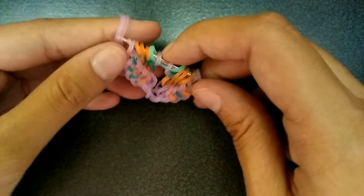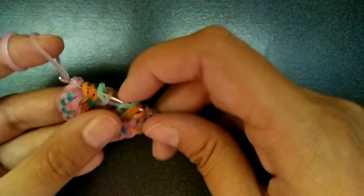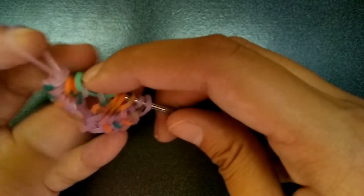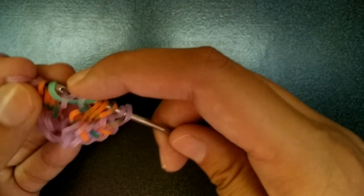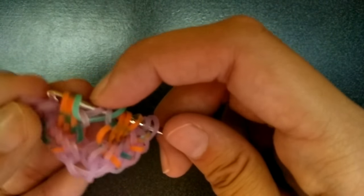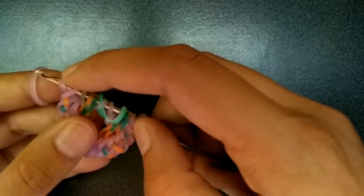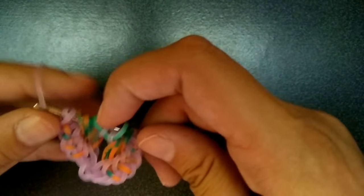Once again, we're going to get another purple band and pull it through the first seven again. Then you're going to pick up this blue band — you're not going to pick up that purple one — and then the next two oranges, and then the outer purple again. You might want to be careful with the purples because sometimes they come out of order. Then go to the other side and do the same thing — make sure these purples stay in the right order.